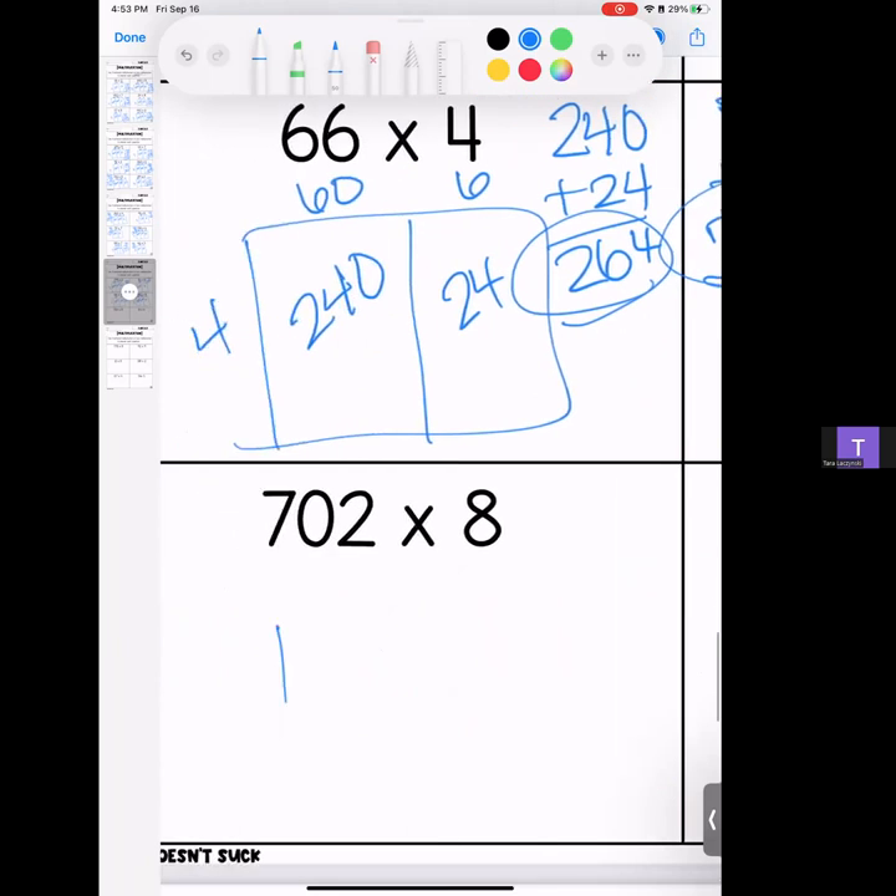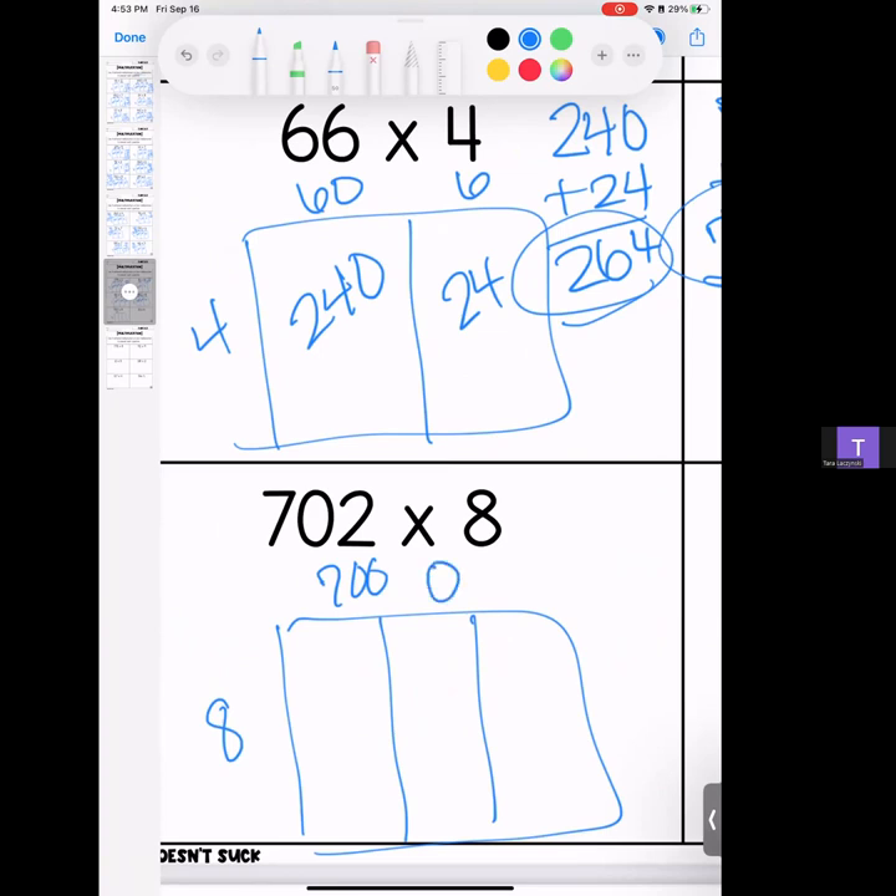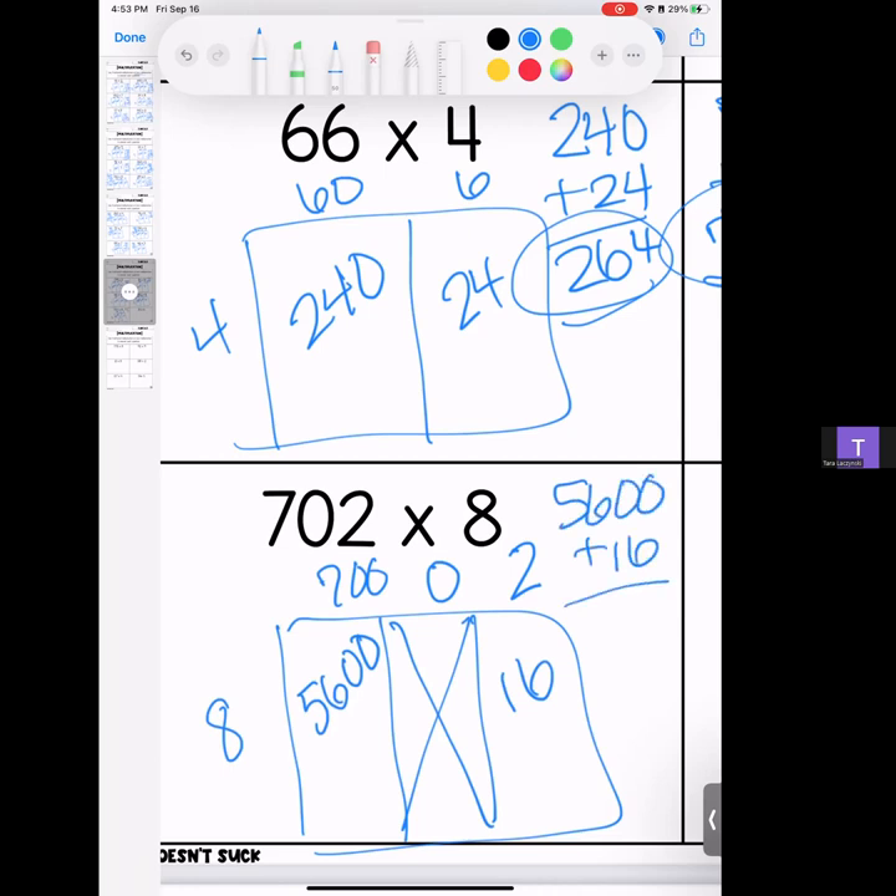Two more. We have 702 multiplied by 8. We have 700, no tens — you can just ignore that — and then 2. 7 times 8 is 56 with zeros; 8 times 2 is 16. Stack it and add it — we have a 6, a 1, a 6, and a 5. Answer: 5,616.